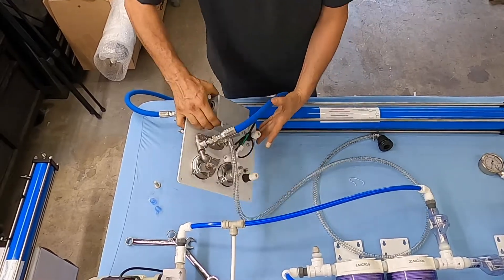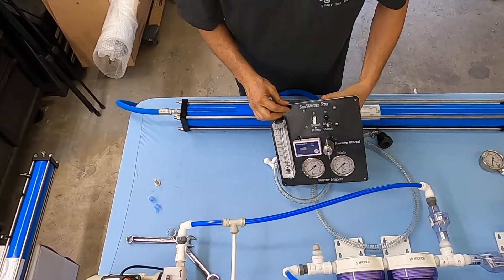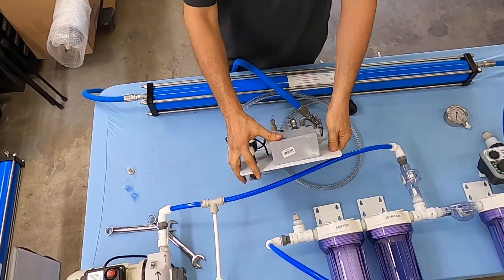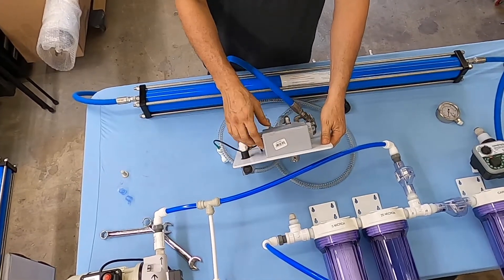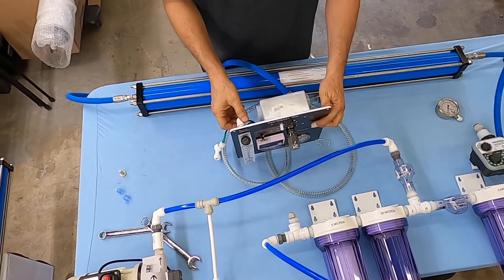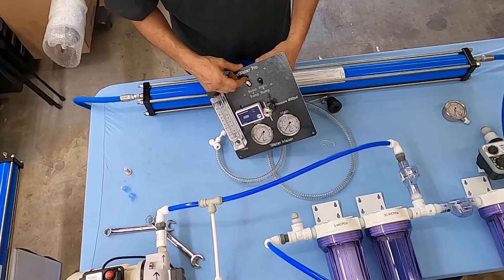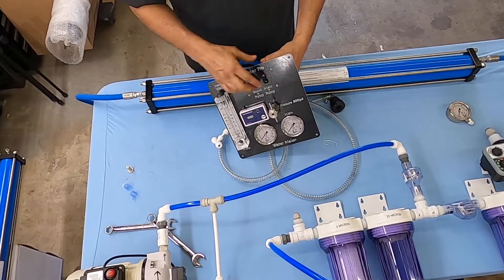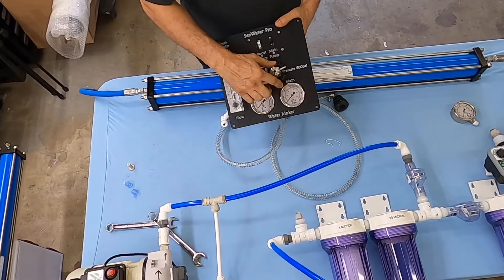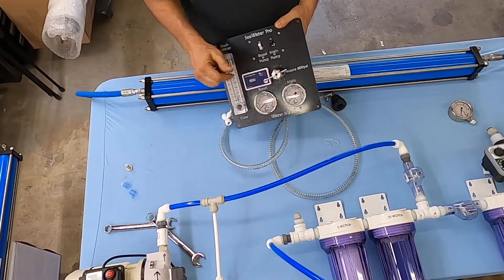One more thing about the control panel: we also have the switches. If you get the 110-volt version, the switches are covered by a box to prevent any water from getting in there. If you get the 12-volt version, there is no box because it's just a low-voltage situation and we don't have to worry about it. This switch turns on the boost pump, this one turns on the main pump, and when we operate we have both pumps on at the same time. And here's where we adjust the pressure to 800 PSI — there's going to be a red line right here at 800 PSI.